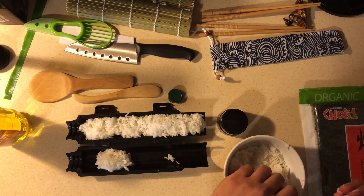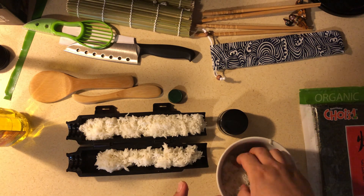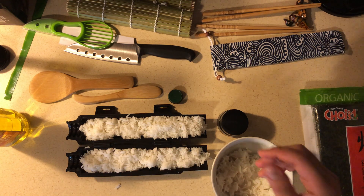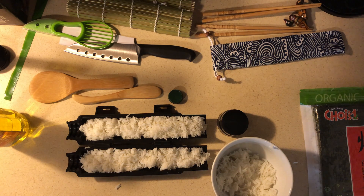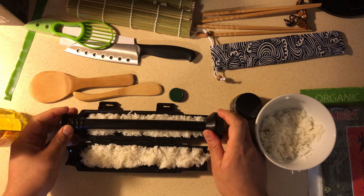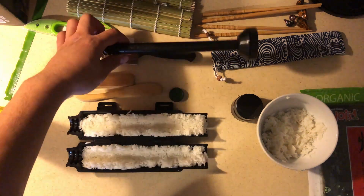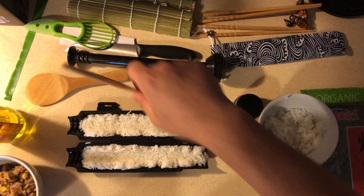What you do is serve the rice onto the bazooka, then use the plunger part to smash down the center of the rice so you can put your ingredients inside. After that, put the plunger into the screw holes and pack the rice down so you can get the plunger in there and lock up the bazooka.